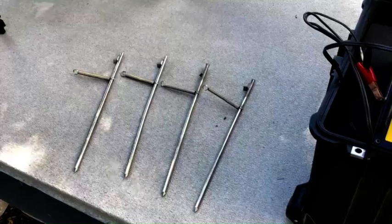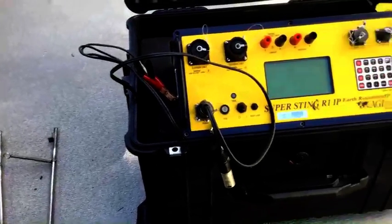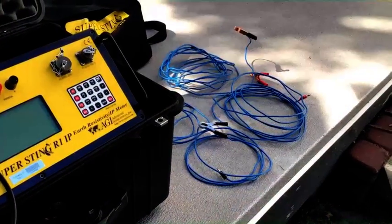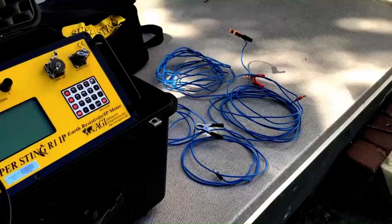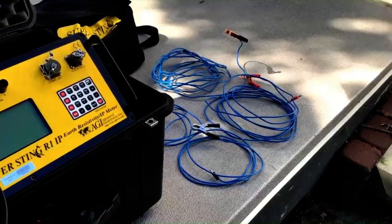These four probes are what we will be using to inject current into the ground. And to the right of the Super Sting, I have the electrical wire connections — too long and too short — in order to provide current into the ground.